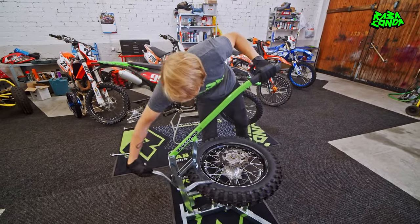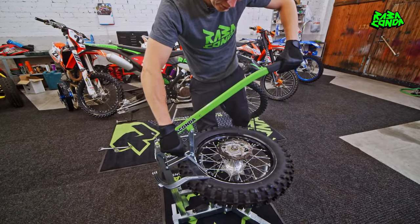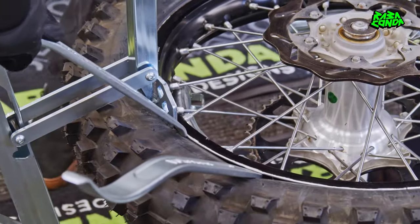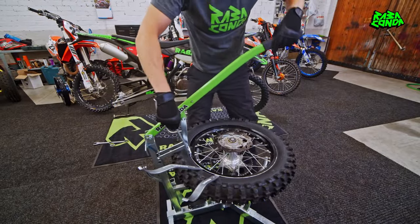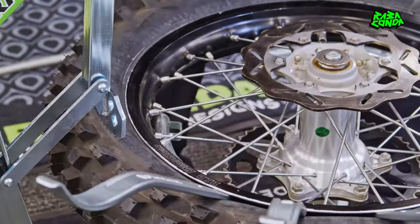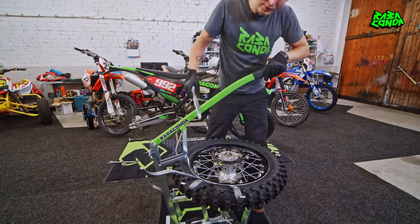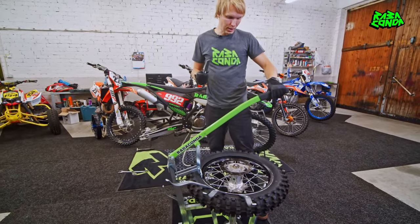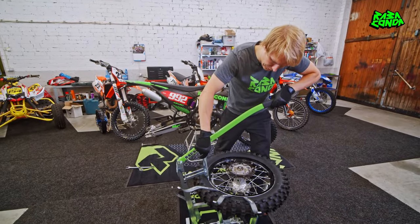Grab another one and leave about 4 inches or 10 centimeters distance between the tire irons. Repeat the process for the fourth one. Four tire irons is usually enough when changing a mousse insert. Make sure you have the bead breaker close to the rim.